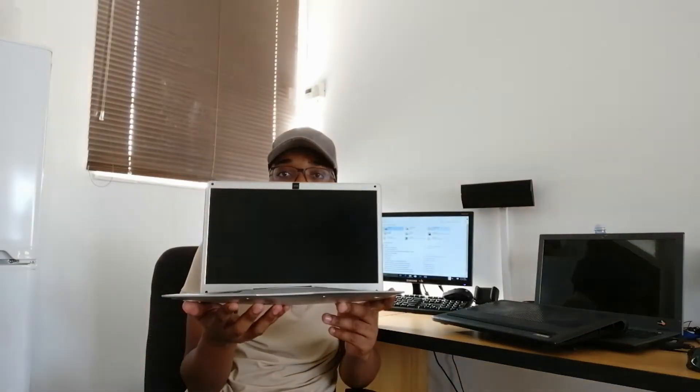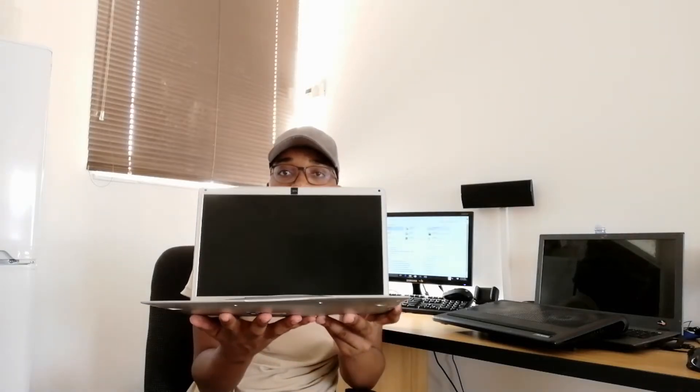Whilst utilizing it — I know we're lazy — but it's very crucial that we know these things. So I'm just going to put it up there. Here is the laptop, and as you can see it has lost its shape when you look at it.